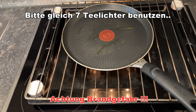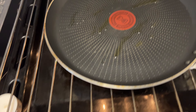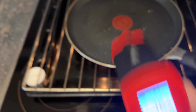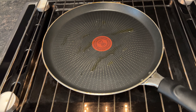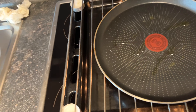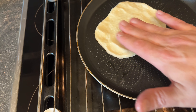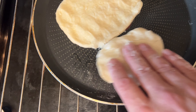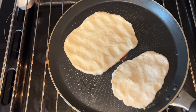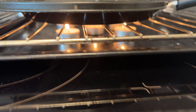Ich habe mit Teelichtern die Abstände ein bisschen höher gestellt, damit die Teelichter nicht immer ausgehen. Man spürt schon langsam Wärme. Wir haben schon 76 Grad. Ich werde jetzt gleich ein bisschen Teig nehmen und versuchen, ein Fladenbrot daraus zu backen. Jetzt legen wir den kleinen Fladen hier drauf, ich drücke das ein bisschen zusammen, damit es dünner wird. Es ist schon heiß. Wir stoppen jetzt die Zeit.